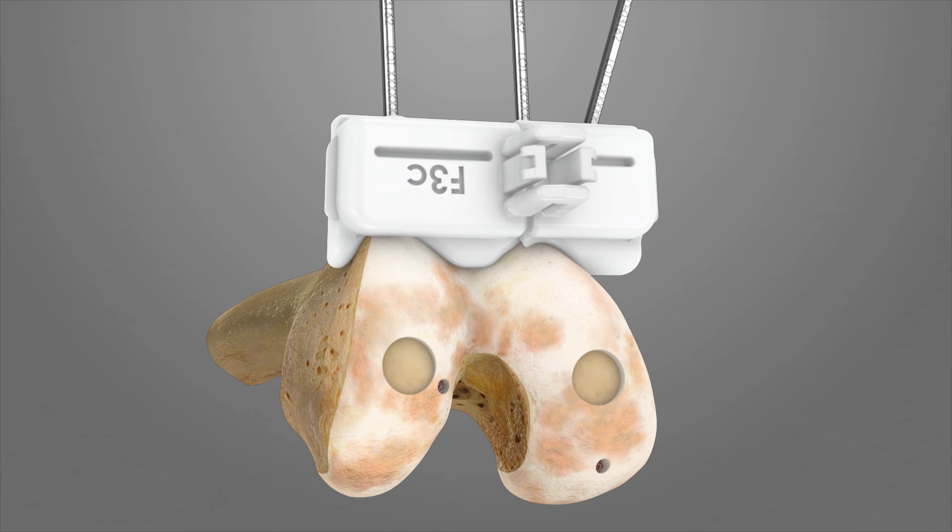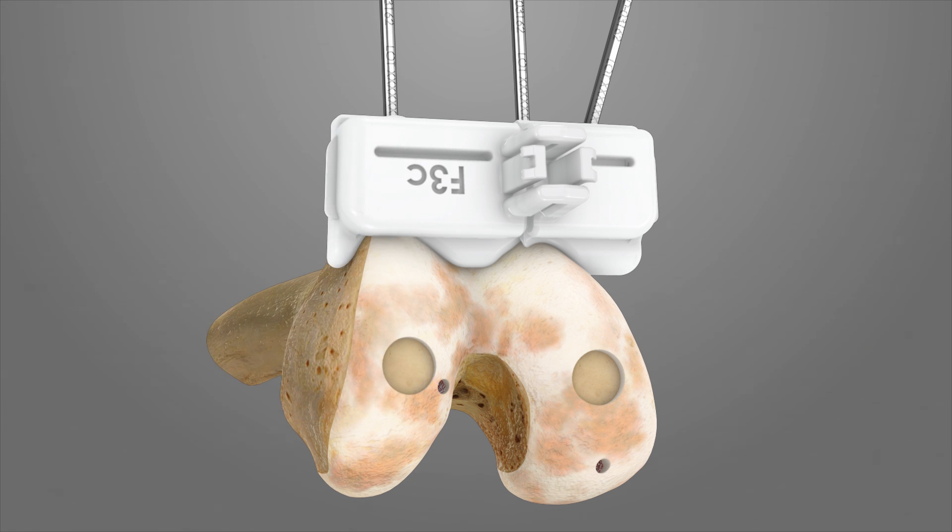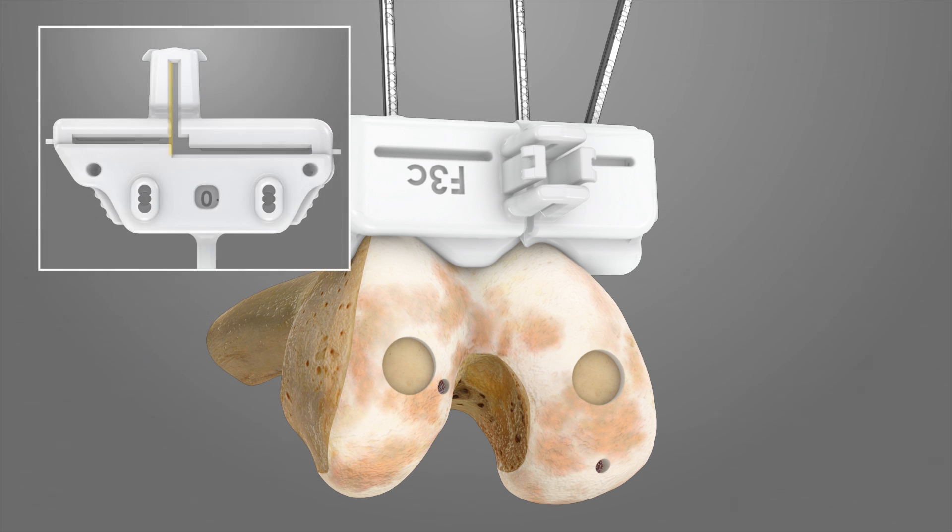If an additional 2 mm of bone needs to be resected from the distal femur, slide the key so that plus 2 is visible in the viewing window before making the distal resection. If a more conservative distal femoral cut is desired, slide the key so that minus 2 is visible in the viewing window before making the distal resection.